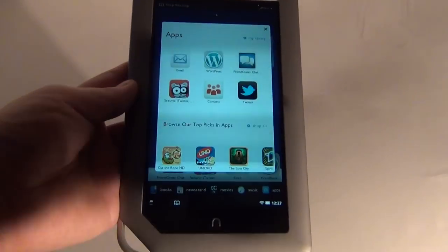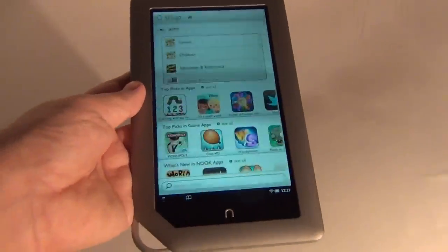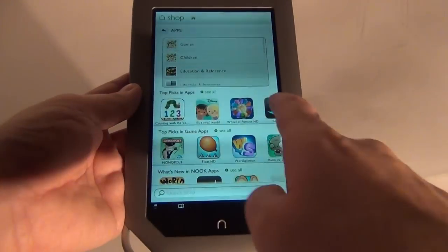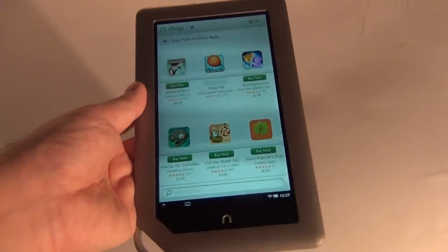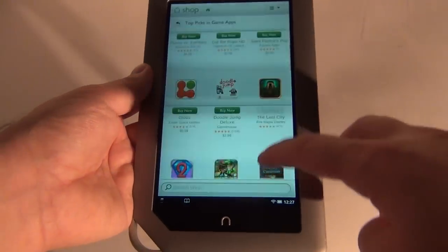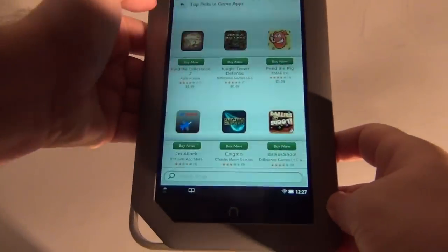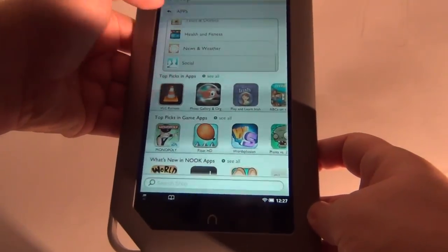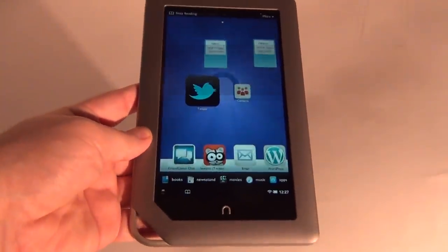Now let's see the apps. It shows me the apps I have installed and the recommended apps. Let's go to the app shop from Barnes & Noble. Sadly I cannot install third-party apps, but I can see what they have available. In my country they don't have them available — it gives an error with my credit card and location. But you'll be able to buy all sorts of stuff, from Angry Birds to Pac-Man, to every app you can dream of — games, productivity apps, health, social, and what not.